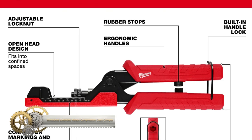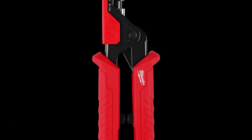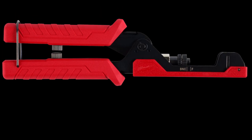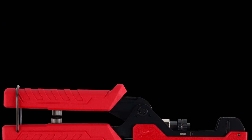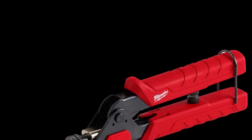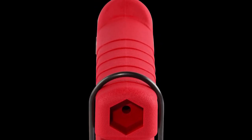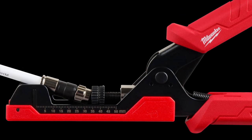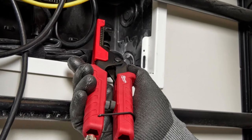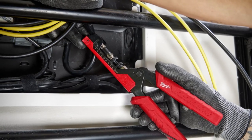The Milwaukee Extended Reach Compression Coax Crimper features an open-head design that allows for easy access when working in tight or hard-to-reach spaces with short cable runs. It's designed to install F, BNC, and RCA compression connectors using an adjustable universal plunger. The tool also includes an on-tool connector and millimeter markings, enabling smooth transitions between connector styles and ensuring consistent crimps. Its ergonomic grip handles reduce hand strain, providing comfortable and efficient crimping. This versatile tool is a valuable addition for professionals working with coaxial connections.